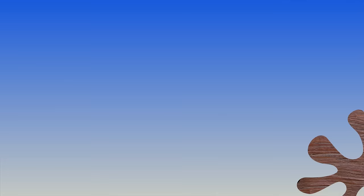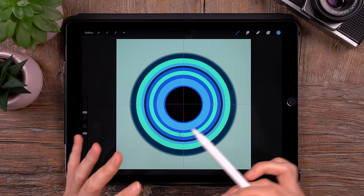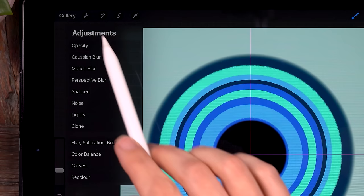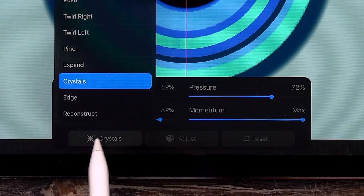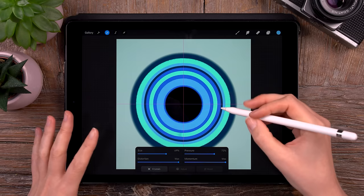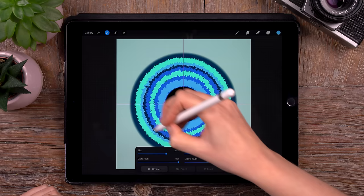We are going to transform it drastically using the liquify tool, which is under the magic wand. We will set the liquify mode to crystals — you can do that by clicking there. And we will set distortion and momentum to max. This is where the magic happens — we are just going to make circular motions over our iris. We are going to mess those circles up and just create this really random pattern.